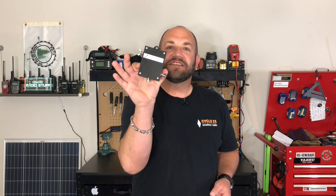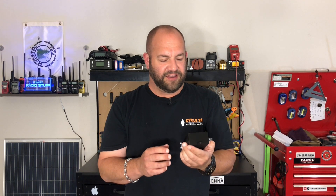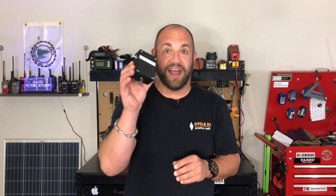I was searching eBay just for ham radio stuff and I came across a company called Tentennas out of Tennessee. This is a little antenna — a little 49 to 1 antenna for QRP, 65 watts or less really on sideband, a little bit less than that on CW and digital. We're going to take a look at this, cut some wire, tune it up, and see what we can do with this little guy. It's awesome. Stay tuned.